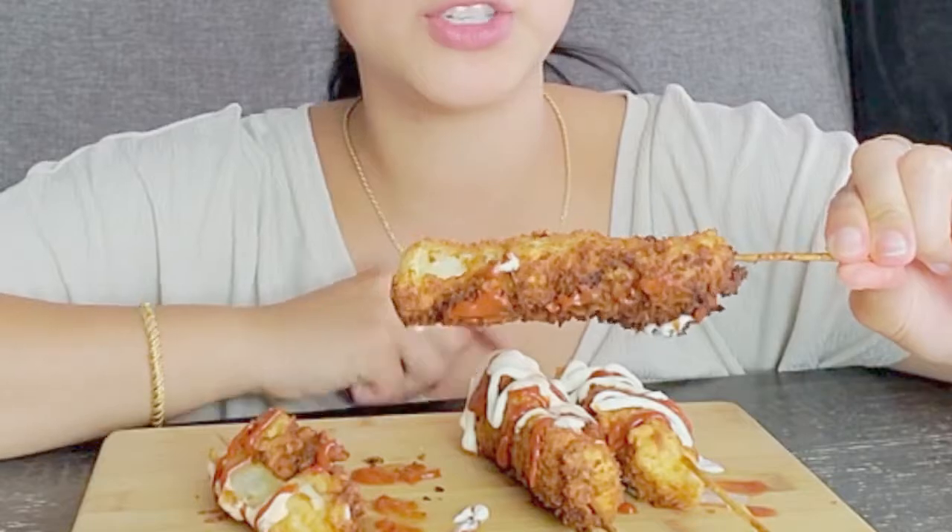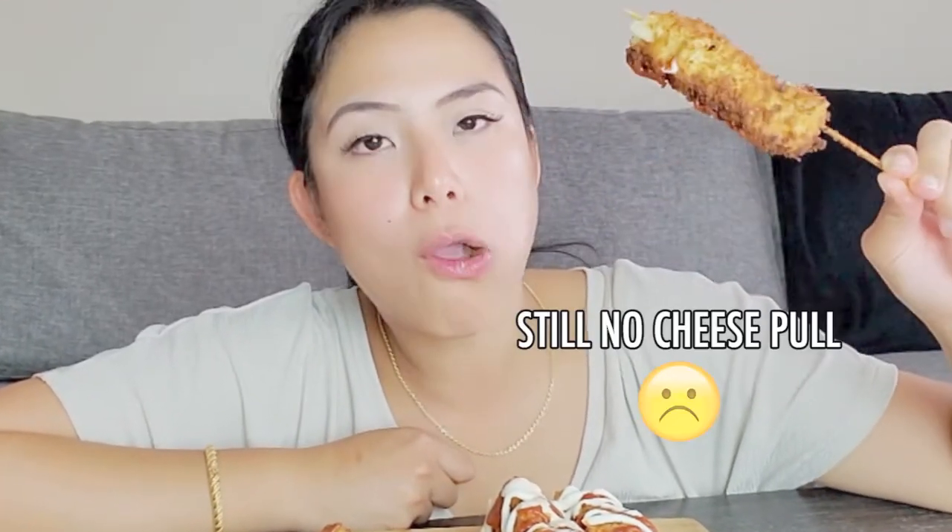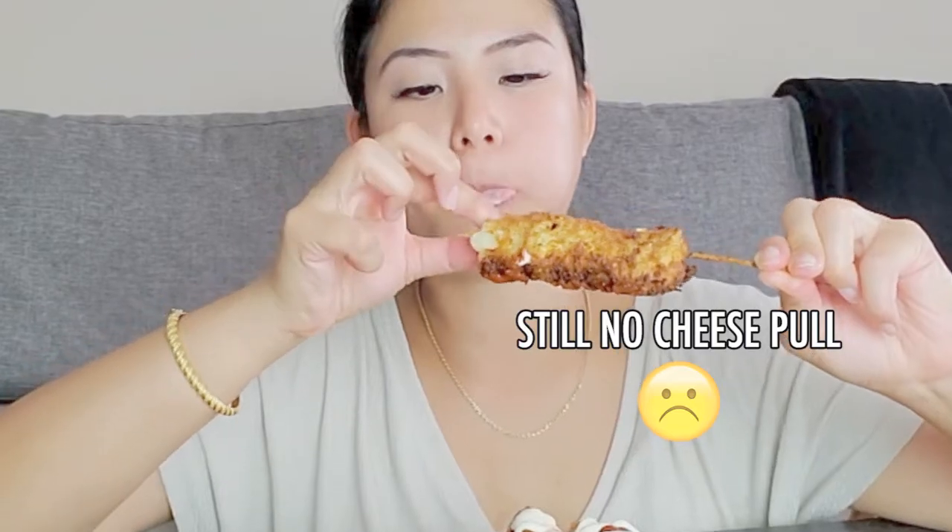They get really cold easily. The next thing we're gonna try is the plain one - this is just the batter with the panko bread crumbs. Let's hope there's a cheese pull for this. No cheese pull, but that's okay - it's actually really good, guys. I like the one with the potato more. The breading and the batter turned out really nice.